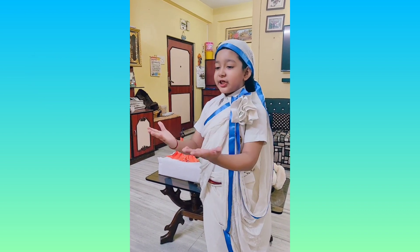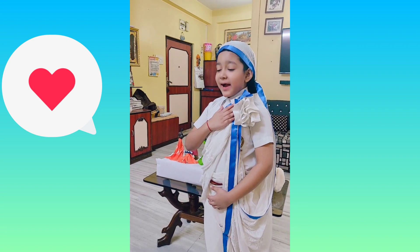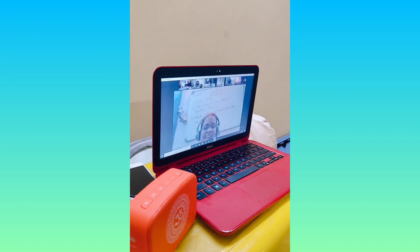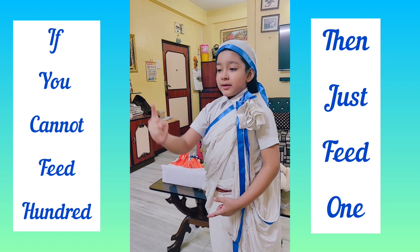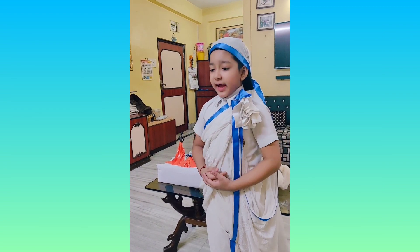I see Jesus in every human being. I say to myself, these are hungry Jesus, I must feed them. She even said, if you cannot feed a hundred people, then just feed one.